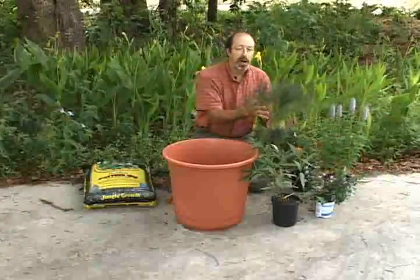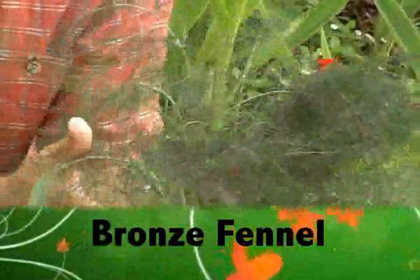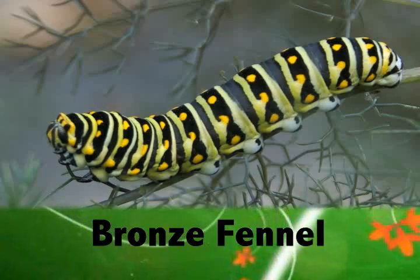The third plant is bronze fennel. This is an attractive herb that you can include in any container garden. It provides a nice backdrop but also is a larval host plant for the black swallowtail butterfly.